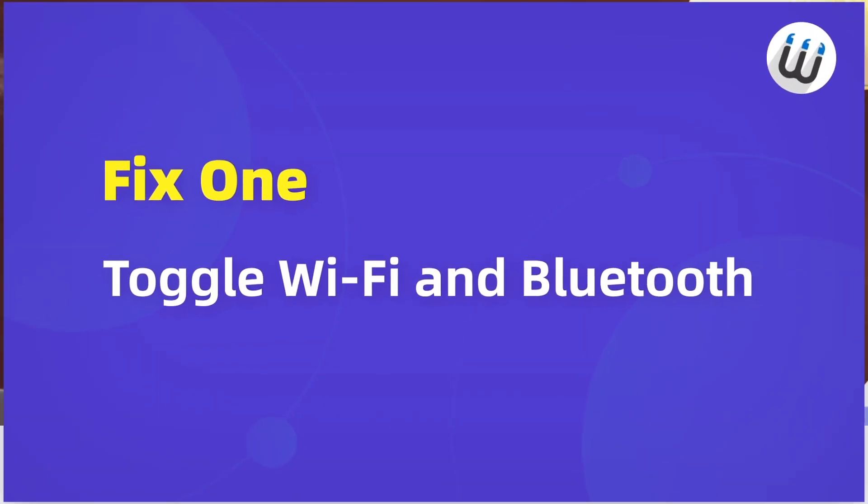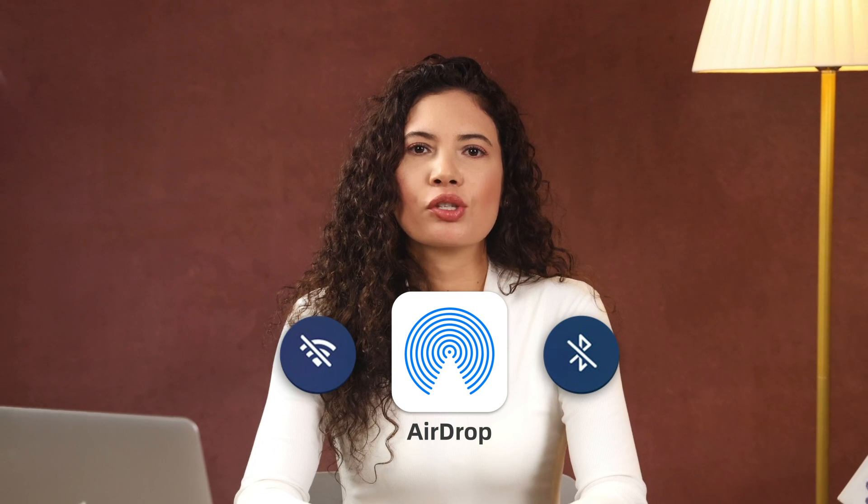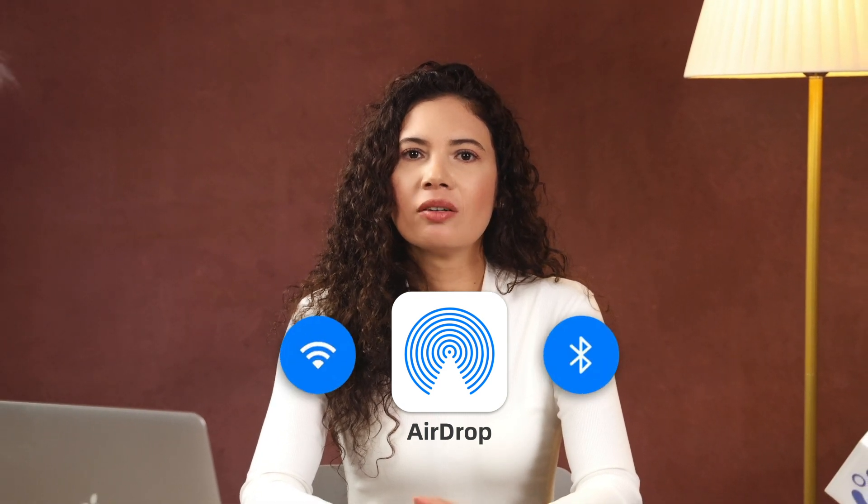Let's have a look at the first fix. AirDrop relies on Wi-Fi and Bluetooth, so you should make sure they're both turned on.